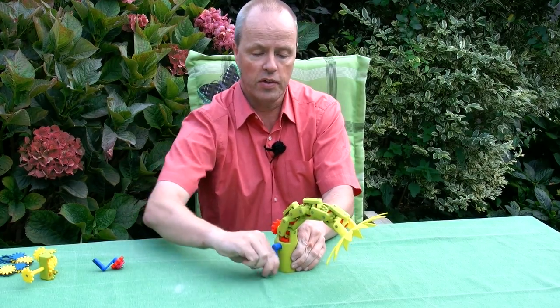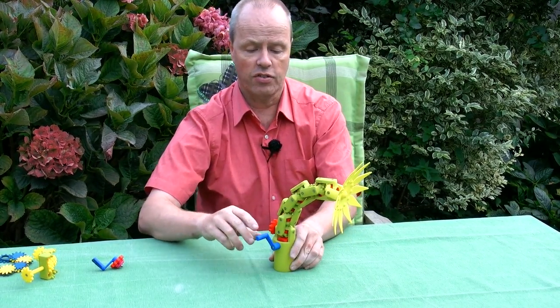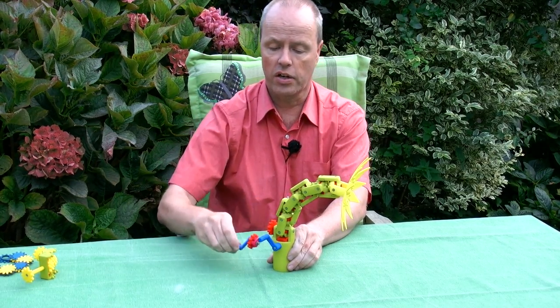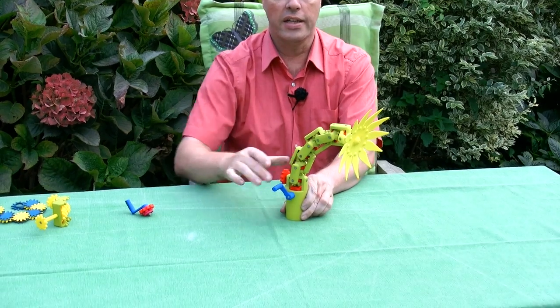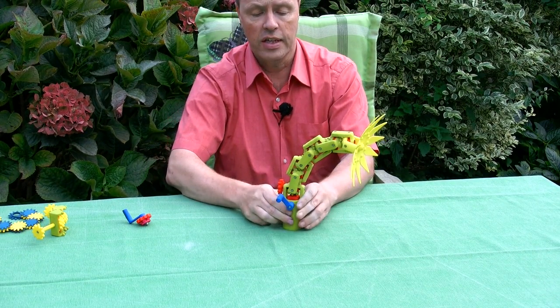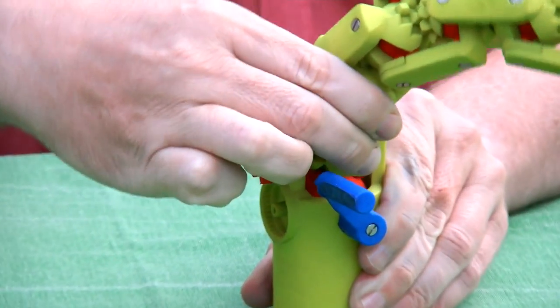So when fully assembled, you can tilt the flower in one direction with one handle, and in the other direction with the other handle. The reason that I didn't connect it is that this is the gear that's supposed to work in the other direction.